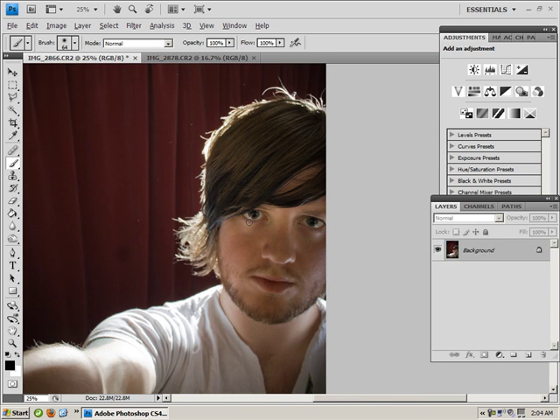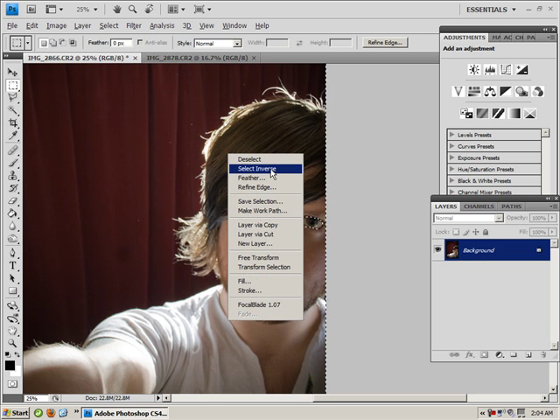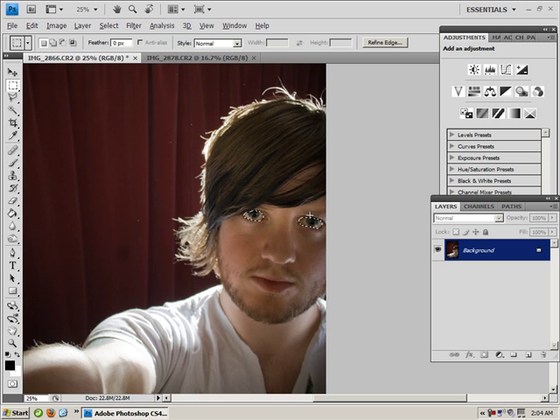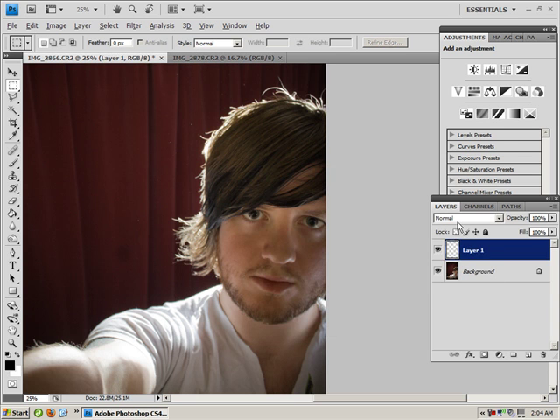Quick mask again — hit Q. I'm going to go really fast here just to fit it into 10 minutes. Let's quick mask these eyes — get my unassuming, innocent looking eyes. Then hit Q again, and the same again — go to marquee, then go to select inverse, right click. Then Ctrl+J or right click and layer via copy.